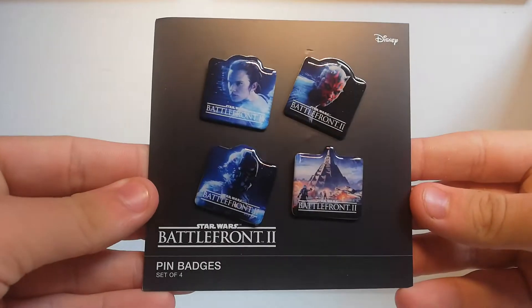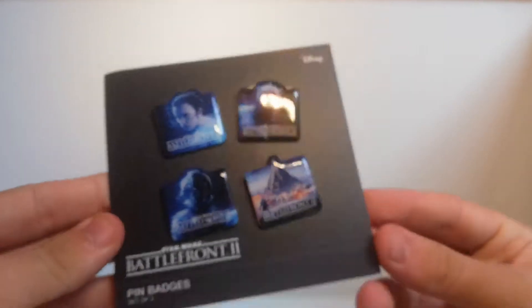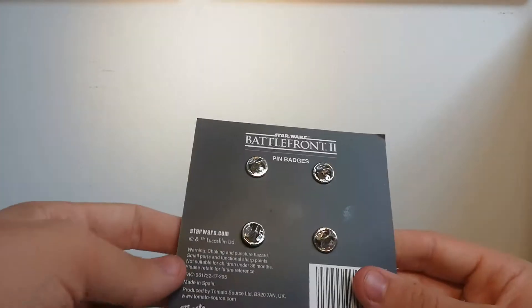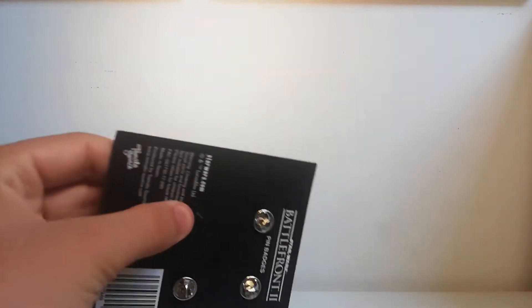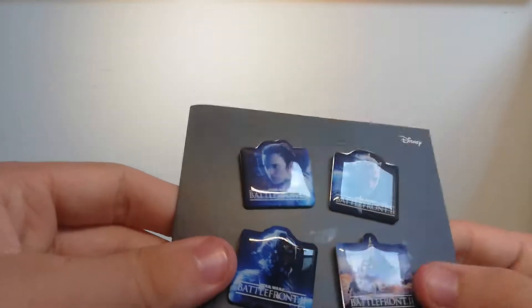Next I got this Star Wars Battlefront 2 pin badges set of four. Battlefront 2 is probably my favourite game, and I thought these would look really nice on my college lanyard — but they're also quite collectible. These were only £3.99, so pretty much a pound for each pin. They're standard metal pins with a rod, decent quality with nice laminated pictures. We've got Rey, Darth Maul, Iden Versio, and the Yaven format.